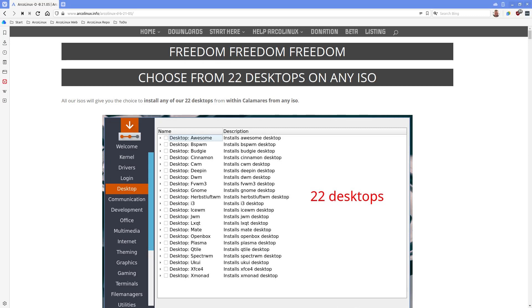Hi guys, welcome to this video. We have every two months a release of ArcoLinux, and all the ISOs - 26 ISOs at this point in time and 22 desktops. Every single time we release an article on arcolinux.info to keep you aware of what's going on, what we are thinking and doing, and what's our vision. We have this article and a video saying what's new, and a video about how to keep on rolling - because the point of an ArcoLinux installation is to never install again, just update, update, update.